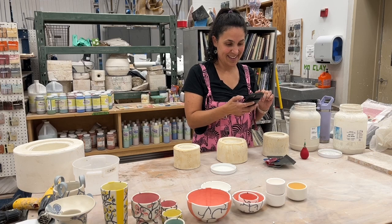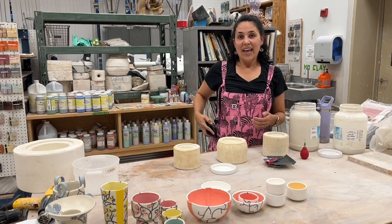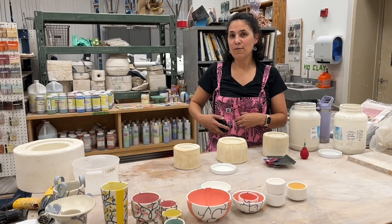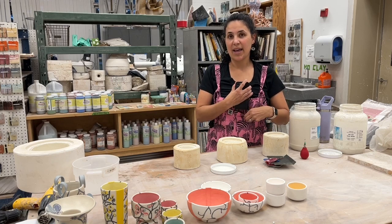How long have you been casting with these forms and returning to clay? Around 2014 I really got back into it.